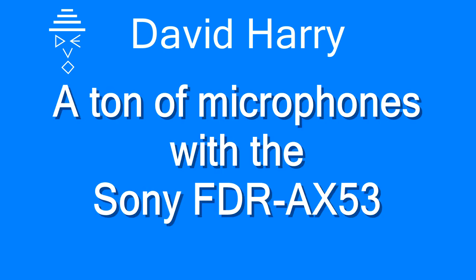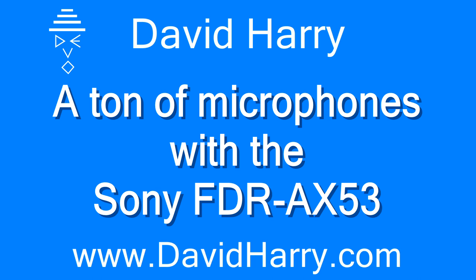Hi, I'm David Harry and in this video I'm going to be testing a ton of microphones with the Sony AX53. I'm going to be testing a ton of microphones and a couple of them in different configurations. I'm going to have to put a list in the description of the microphones that I'm using.